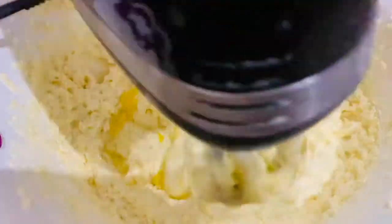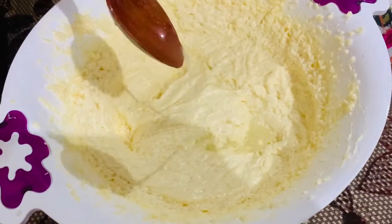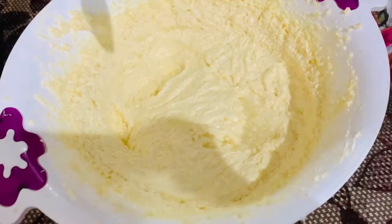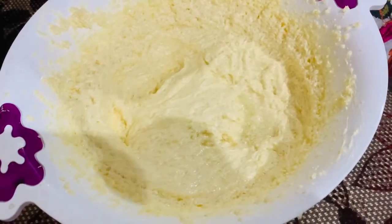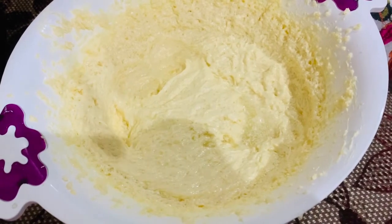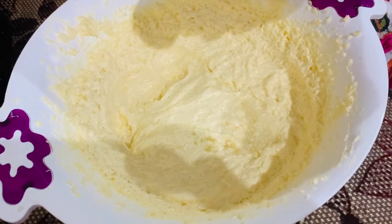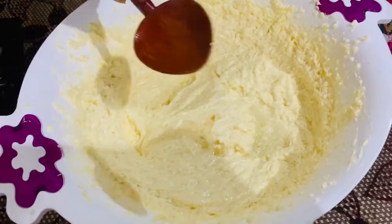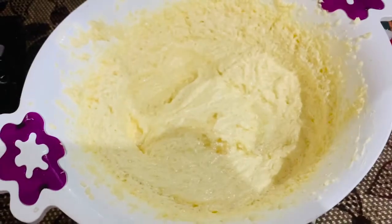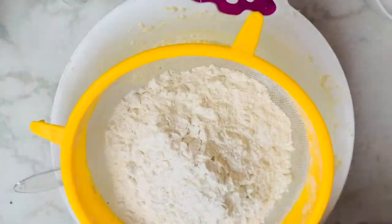Then we will add 1 tablespoon of lemon juice. I will add 1 tablespoon of vanilla essence. Then 250 grams of cake flour.